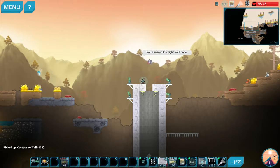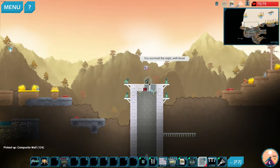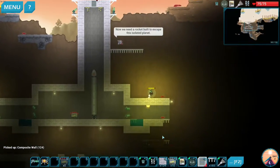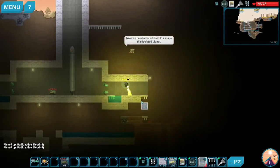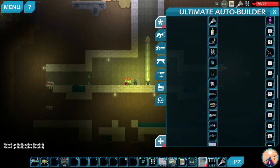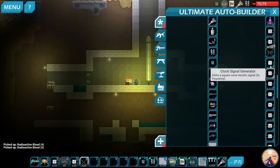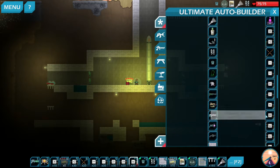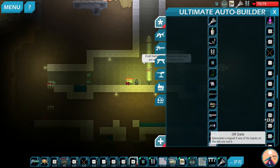So the first trick is just block it off and go make your door. Once you got your door here, now you just need a little circuit. I'm gonna come over here, go inside, and we're going to buy some electrical components. Proxy sensors are what we need to worry about here — that's the main thing that we need.